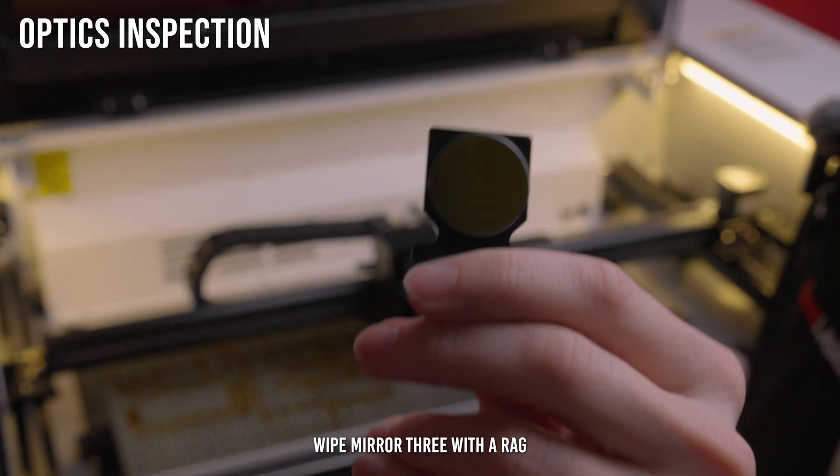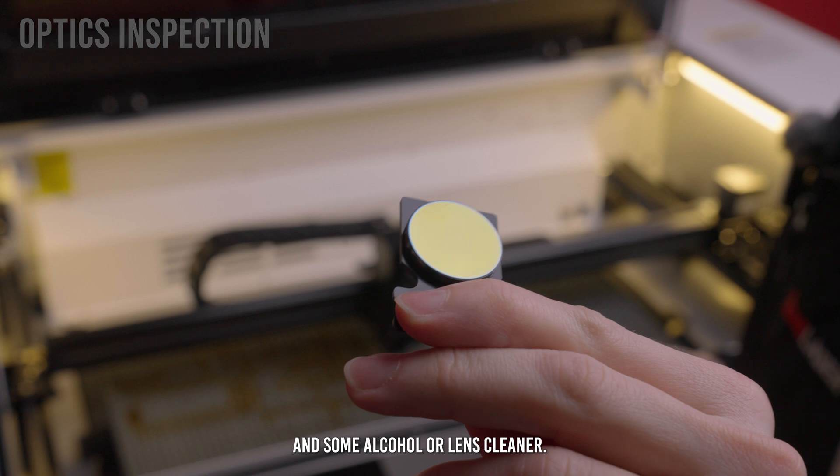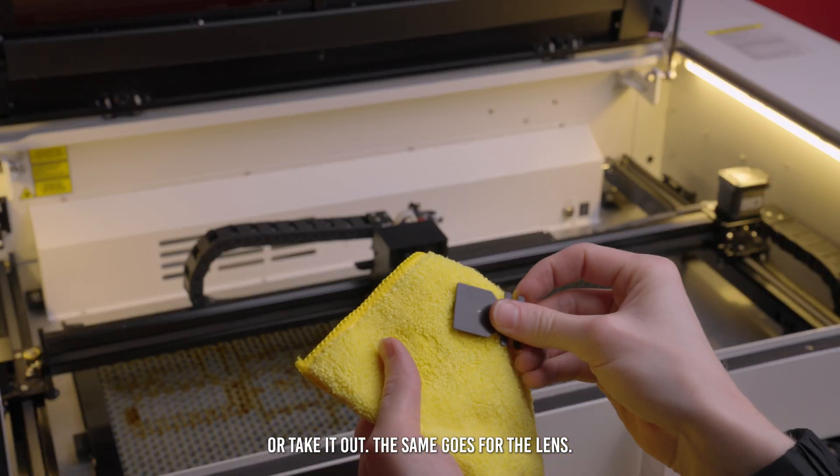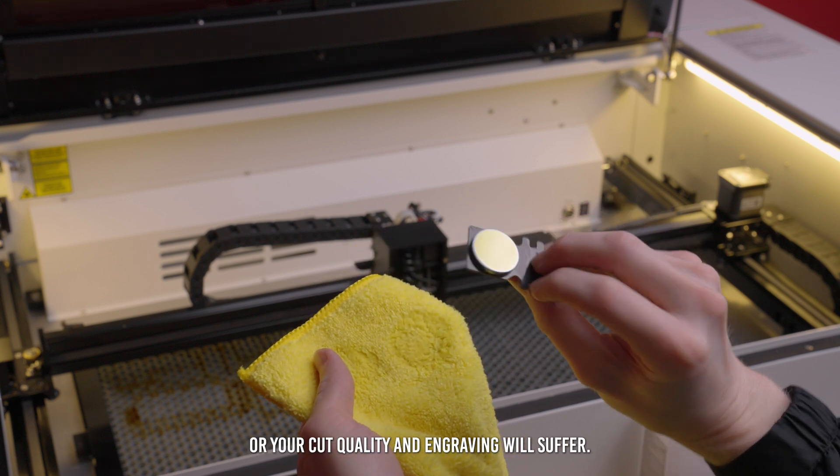Pop open the laser head cover and wipe mirror three with a rag and some alcohol or lens cleaner. You can either clean the mirror in place or take it out. The same goes for the lens. Just make sure there's no grime building up, or your cut quality and engraving will suffer.